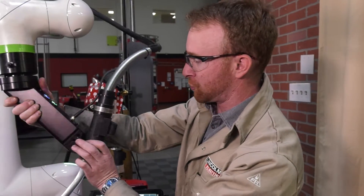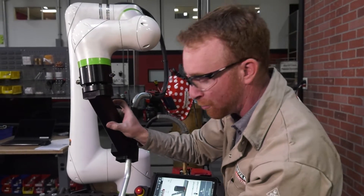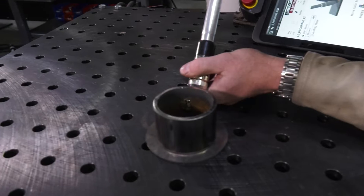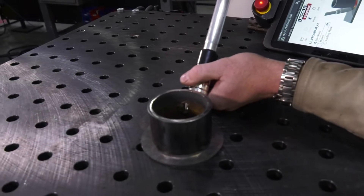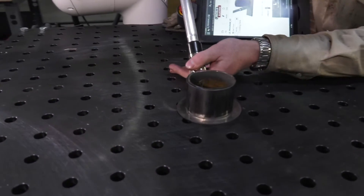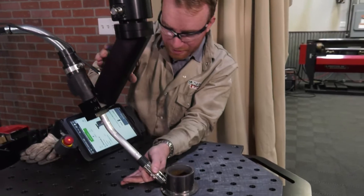If it freezes up or locks up, we're going to press that blue button to move it. We're going to move to our first location. We want to start in the back so that way we have enough rotation angle so that your torch doesn't get locked up or anything like that.